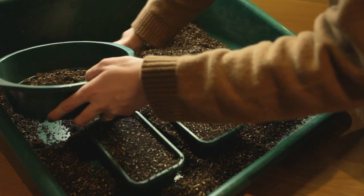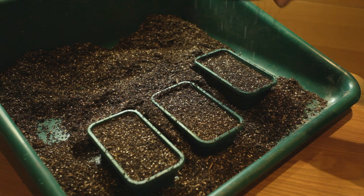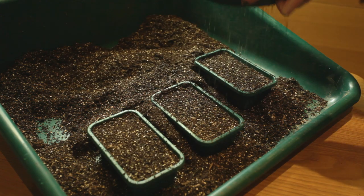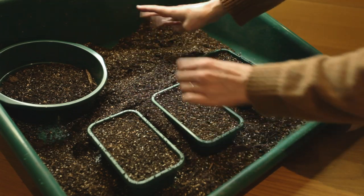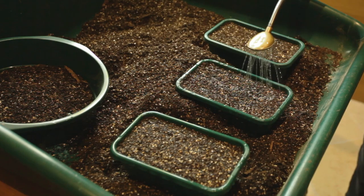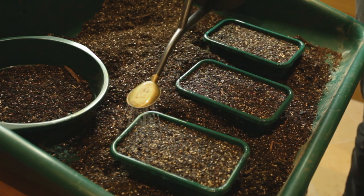On the top layer I sift out more of the multi-purpose. This ensures there aren't big particles that would impede the fine seeds from germinating. You wouldn't need to do this if you had a special seed compost or coir mixed with vermiculite. Then I give them a good watering before I start seed sowing.